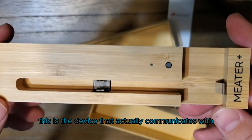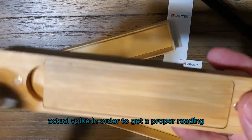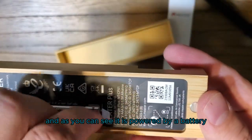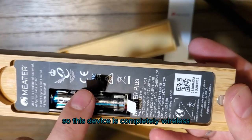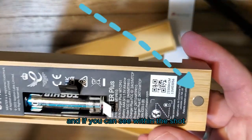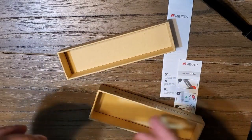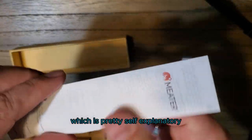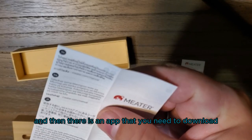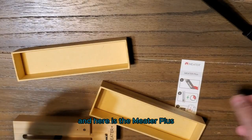The base station is the device that actually communicates with the temperature spike, and you're going to need it near the actual spike to get a proper reading. Lift this little panel here and you can see it is powered by a battery — so this device is completely wireless, Bluetooth capable, runs on a battery, super convenient. There are also magnets on the back so you can connect it to anything magnetic. It comes with instructions, which are pretty self-explanatory. You put the spike into the meat and then there is an app you need to download to view the information. Here is the Meter Plus instruction card.